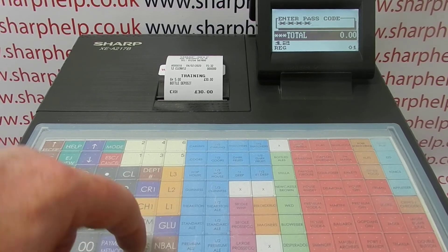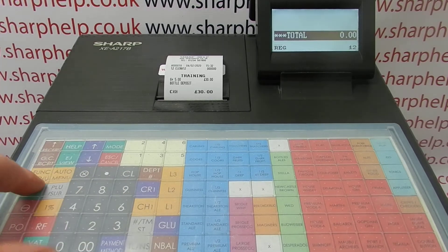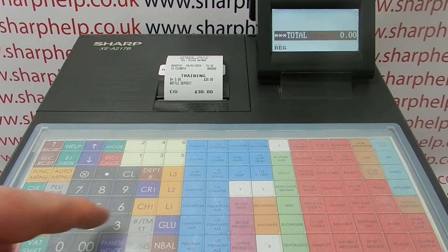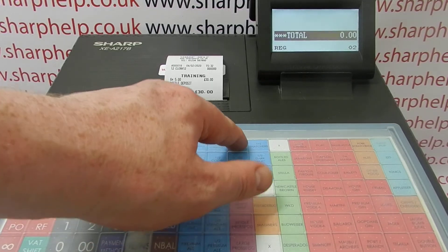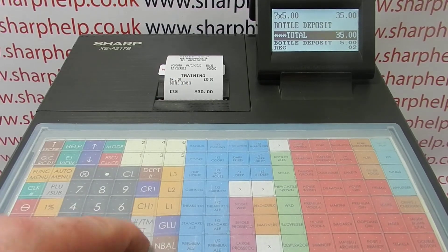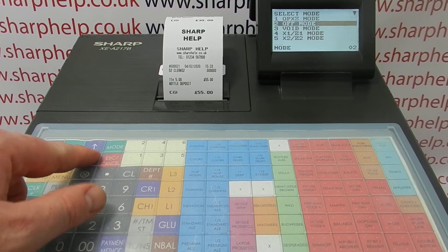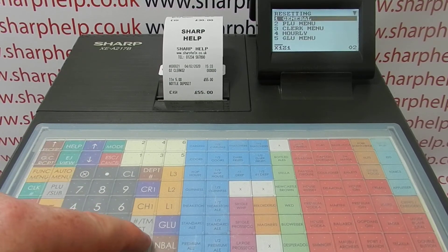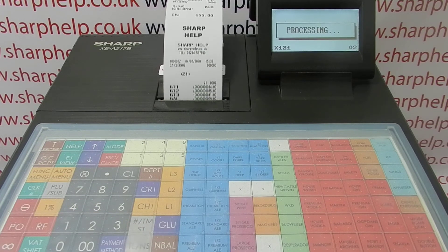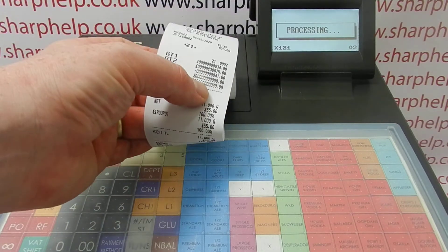Let me show you the report. At the end of the day, if you did some sales — let's do some sales in non-training mode so we've got different totals to compare — you'll see that the training mode does appear on the till's standard report as a separate total. You'll see 'TR' here, which is the amount we processed through training mode.